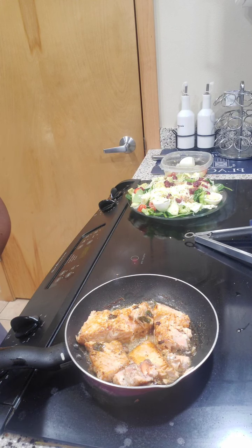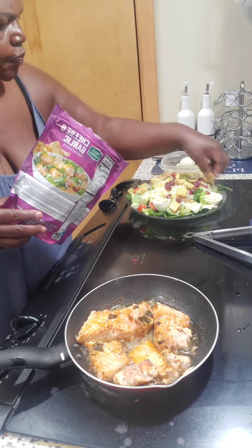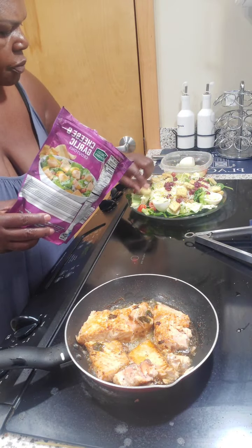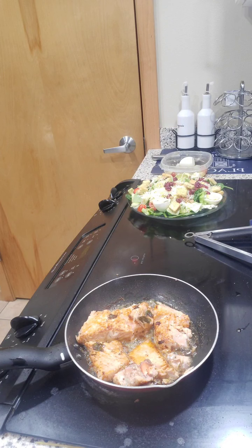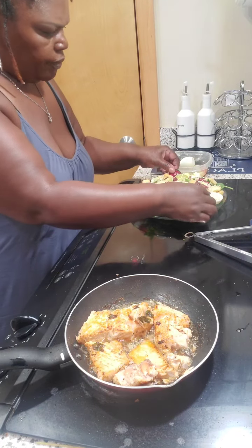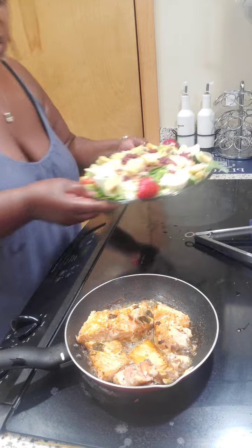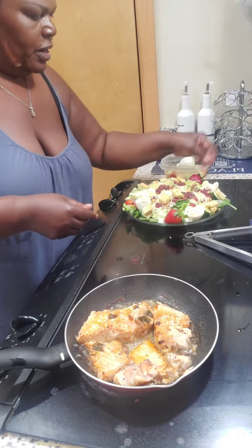Let me add some croutons — put a couple of them on there, not too many — make it look all cute. This is how we do it, this is how I do it. This is what we're looking like right now without even putting on the dressing. It looks like a lot of lettuce but it ain't, it's really not a lot y'all.